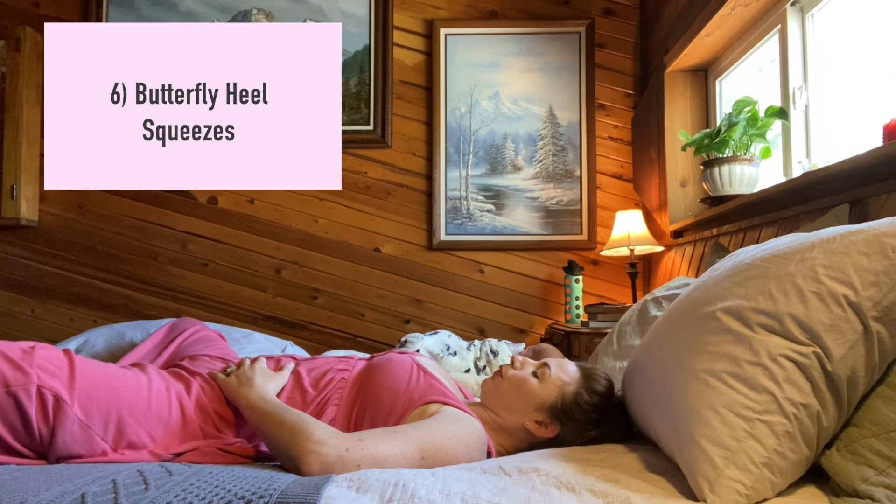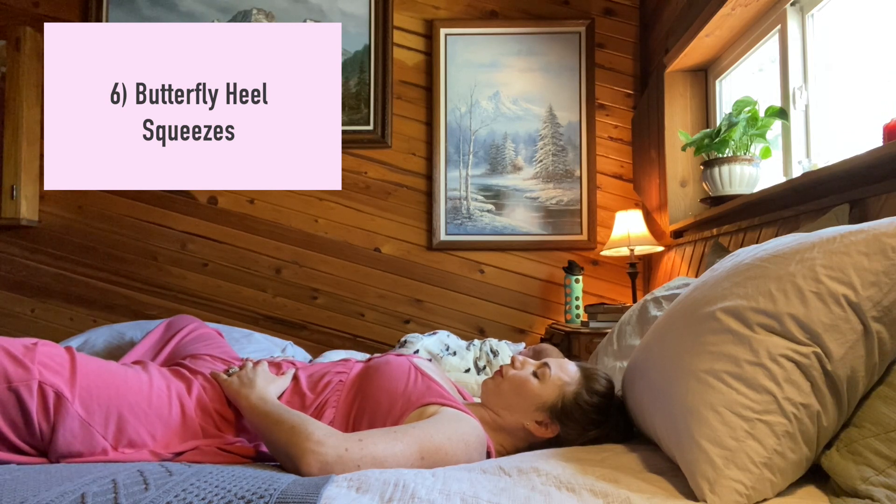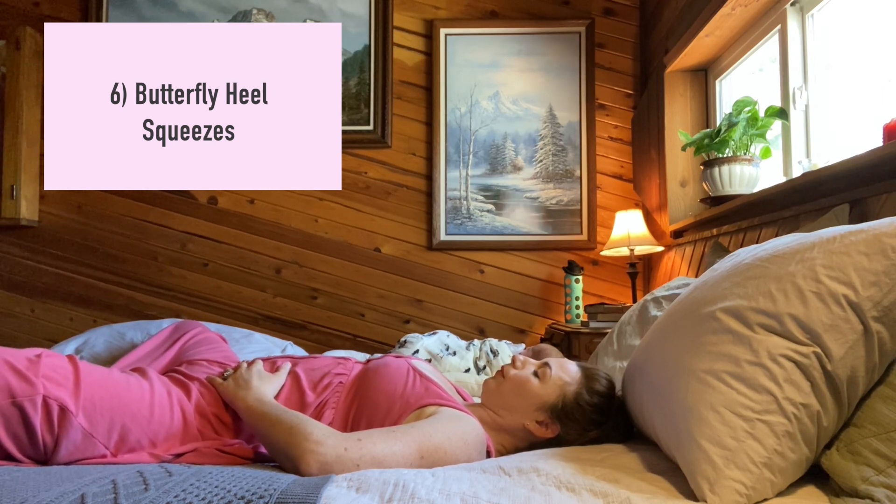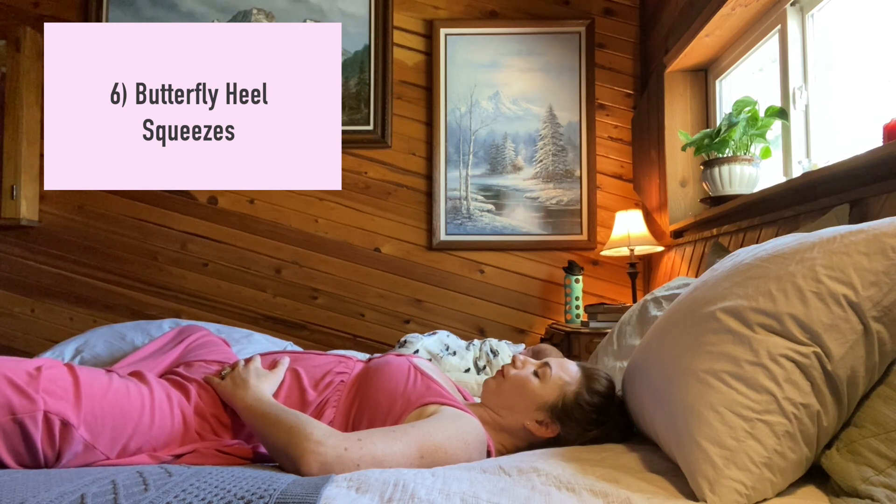Number six: butterfly heel squeezes. Take the knees out into a wide position. Inhale and relax everything, then as you exhale, gently press the heels against one another as you pull up on the pelvic floor and engage the abs. Inhale and slowly relax all the muscles of the torso and legs. Repeat this five to ten times.